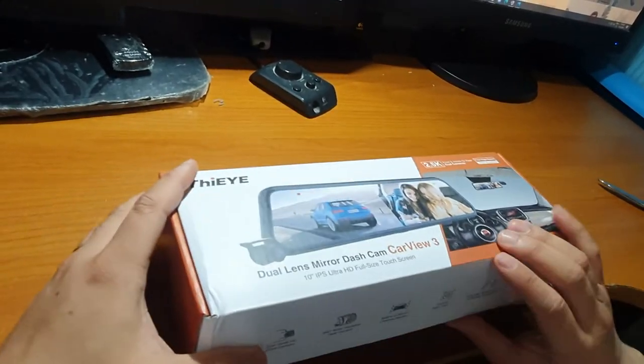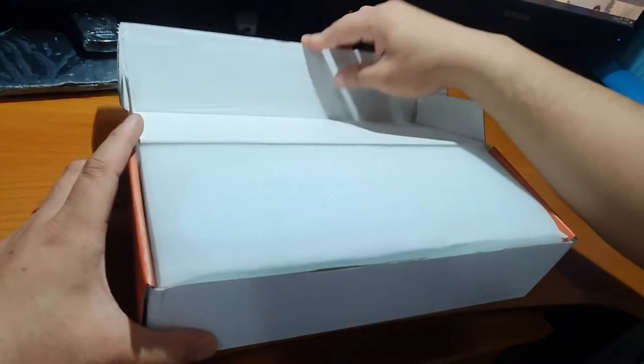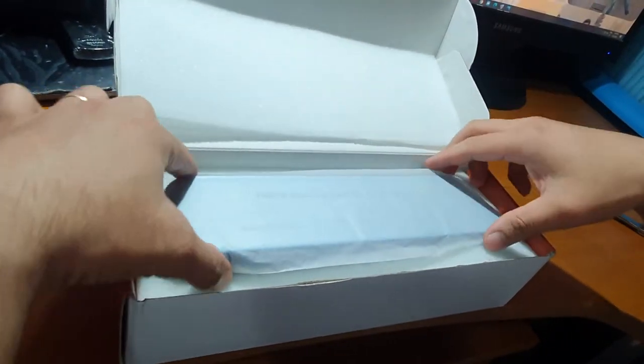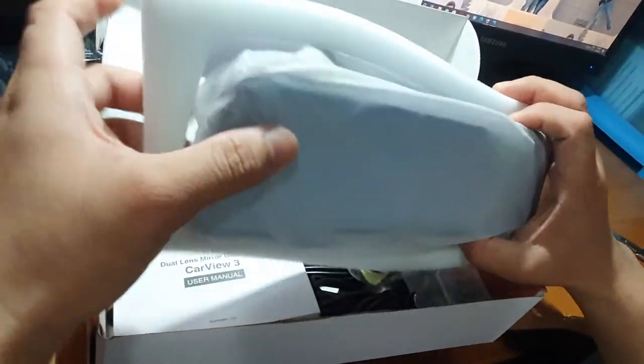Meron din siyang 8 meters cable para sa rear view camera nya. Pagbukas ninyo guys, una nyo makikita agad ang mirror dash cam.